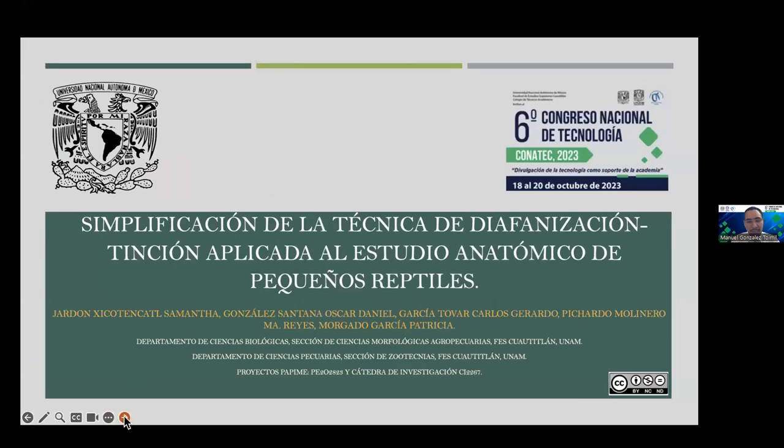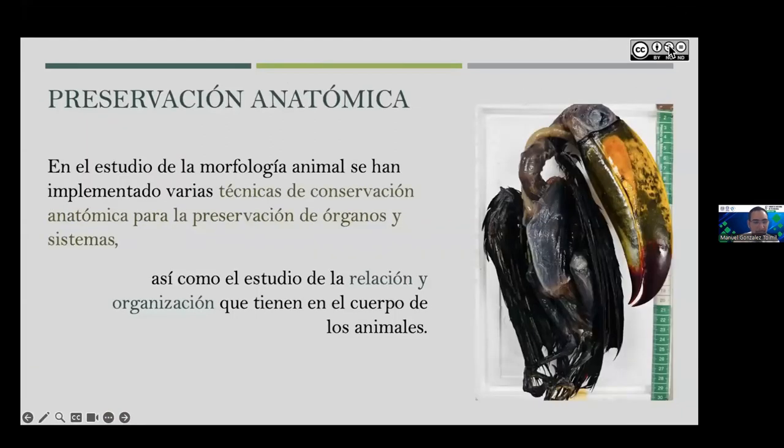And Patricia Morgado García. Go ahead, Dr. Jardón. A pleasure to greet you. If you'd like to begin your talk, you have 15 minutes and 5 more minutes for questions. Thank you very much.